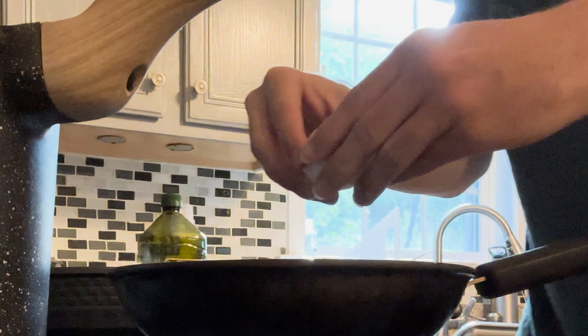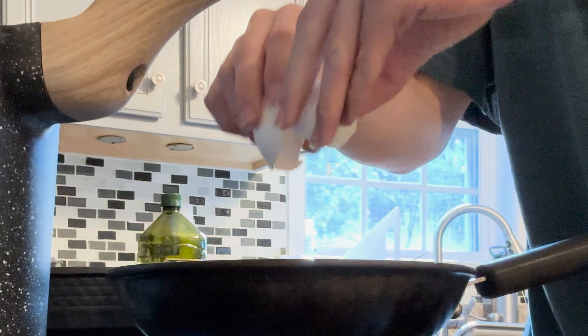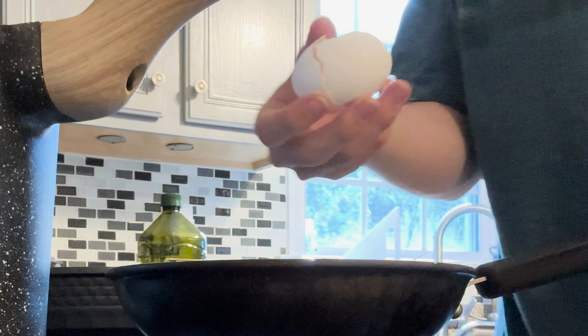We're going to take an egg and crack it, then place the egg in the pan. I like to get the sunny side up — I'll explain why later in the video. We'll let that egg cook for a bit. In the meantime, we'll try and cook the hash browns too.